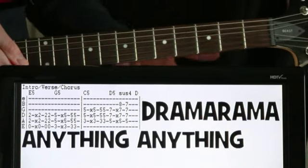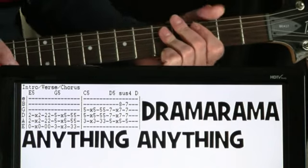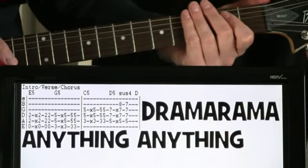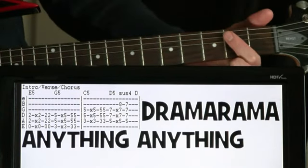And there's just a couple other lead parts that come in. But for just the main progression here, pretty simple. We could start off with just an E5 chord, like an E power chord here.